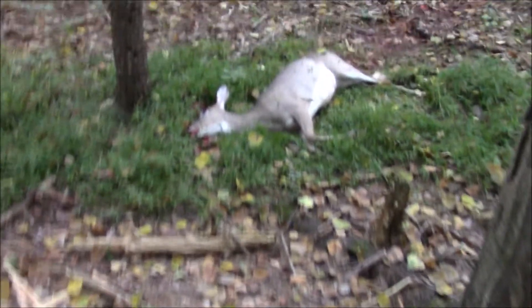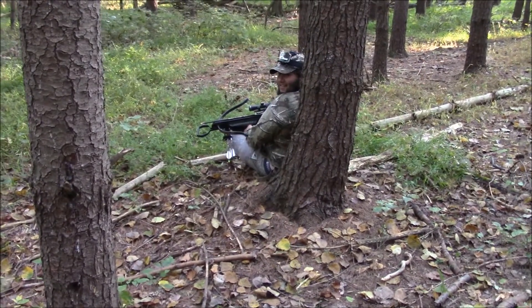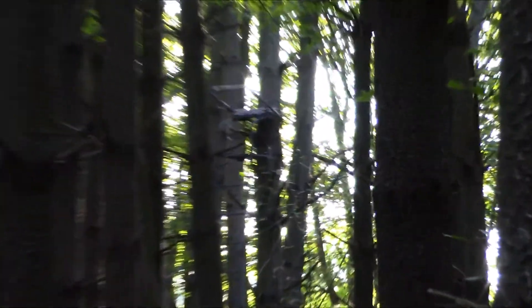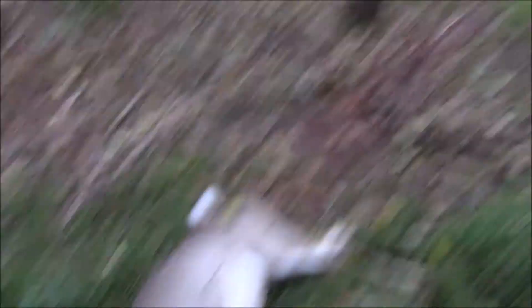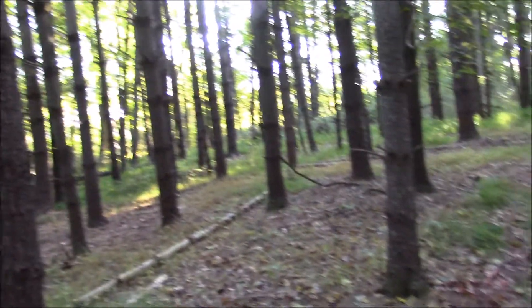Looks like Glenny's got a deer down — big doe. Stand is right there, trail camera in the bait pile right there, and BAM, she only went about 35 yards. Alright, let's get this thing gutted out and get it home and processed. This year you guys are finally going to get a skinning video. Stay tuned.